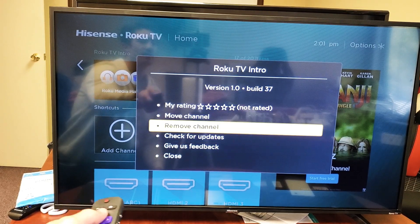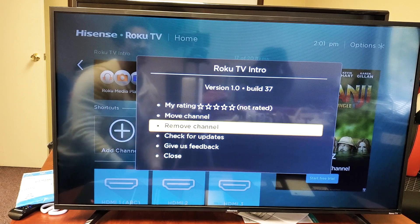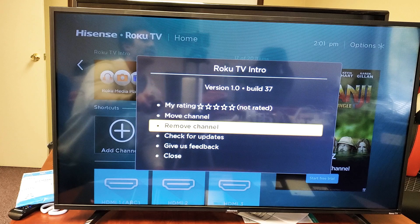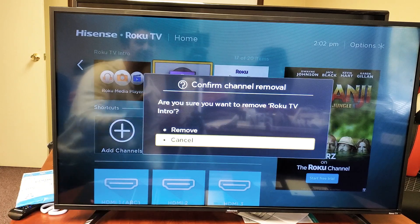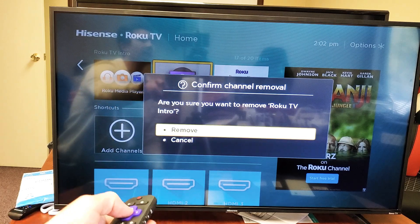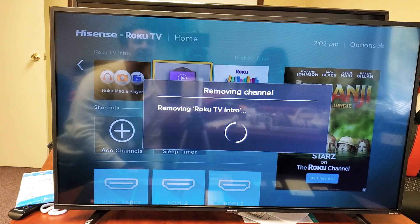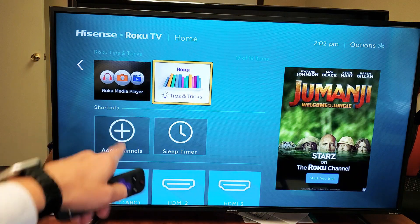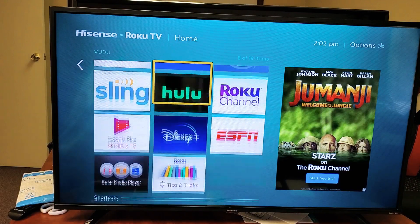We're going to go ahead and remove channel — it should say remove app, but they call it a channel anyways. So highlight Remove Channel, then go ahead and click OK. Are you sure you want to remove this app? Click yes, select remove, click OK, and now you see in the background — there we go. So now that app is long gone.